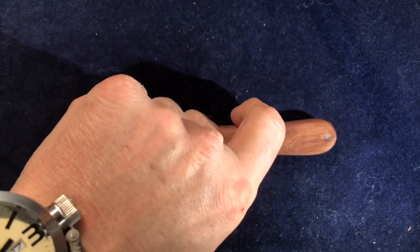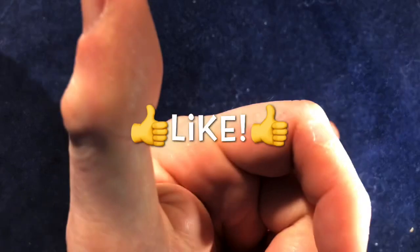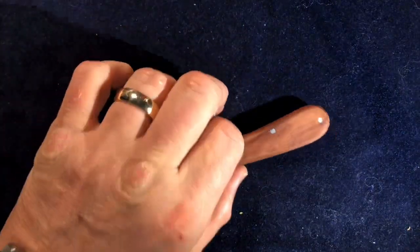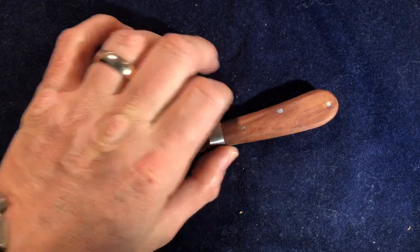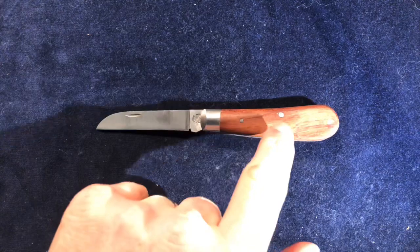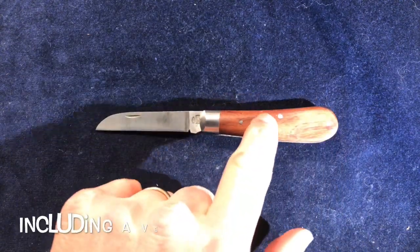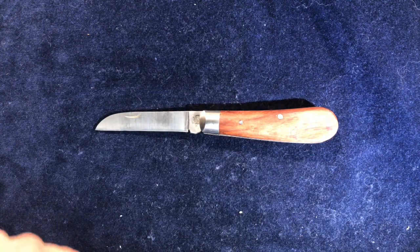Just thought I'd let you have a little look at that. Thank you very much for watching. If you like it, please give it a wee thumbs up, and if you want to see more of this stuff, please subscribe. I don't have any more Taylor's Eyewitness knives coming up shortly, but I dare say there will be eventually because I just can't get enough of these things. I'm interested to get one of their basic Barlows — unfortunately there's none in stock — because I'd like to be able to compare the Barlow with their Premier class Barlows as well. Anyway, thank you very much for watching. See you all again soon. Bye.